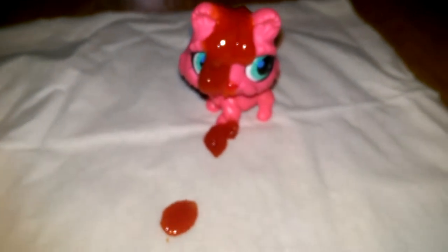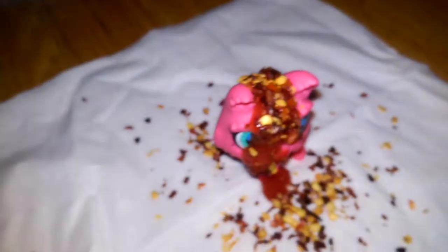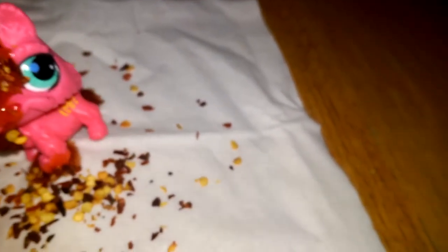So that's the ketchup, and now for the red pepper. I hate this - I don't even get what the red peppers are for.